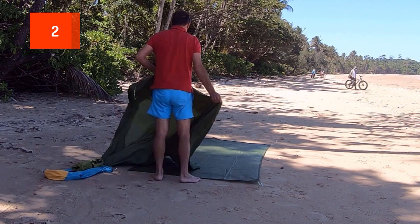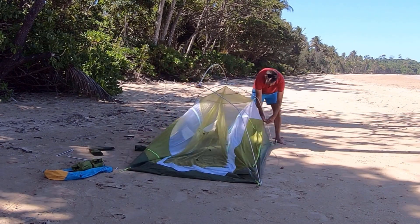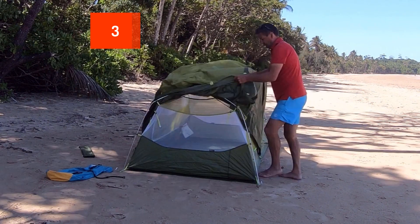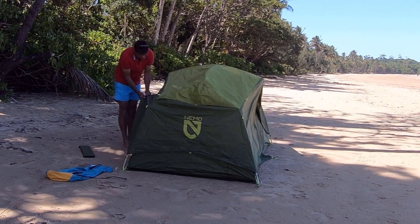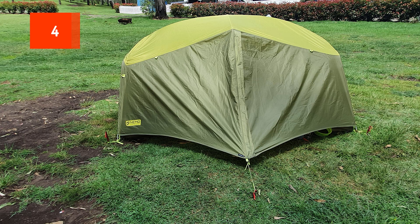Number two on the list is it actually comes with its own footprint, which is a big bonus because normally you pay extra for the footprint. Number three: it's very simple to put up — as you can see, probably up in a couple of minutes.